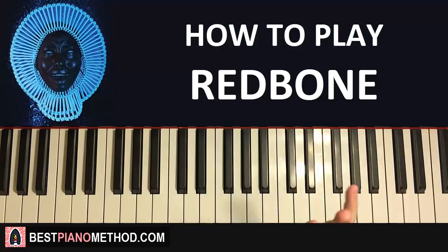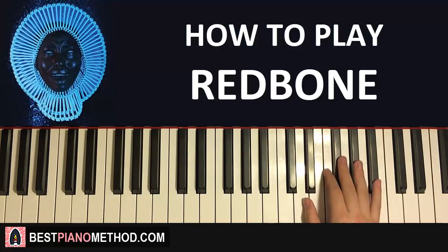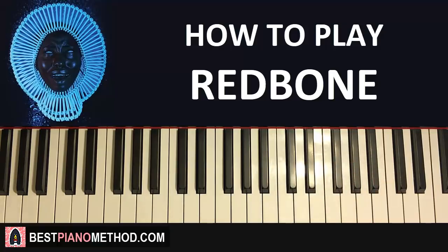Now moving on to the fourth and last part. The right hand goes: B-flat down to F, up to A-flat, G-flat down to E-flat. That's the right hand for this fourth and last part — one more time: B-flat down to F, A-flat, G-flat down to E-flat. Really simple — only five notes for this fourth part.